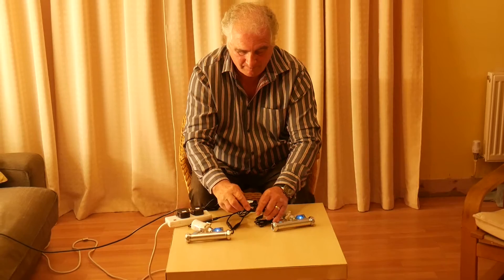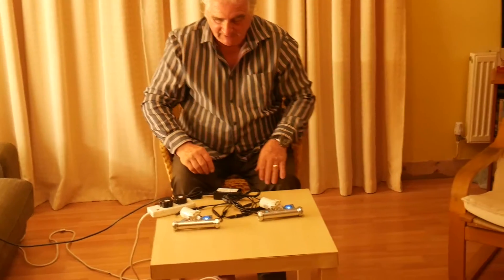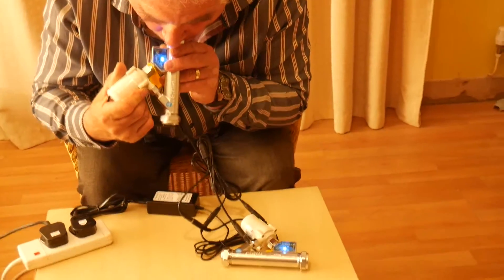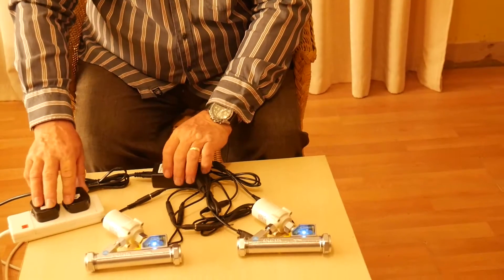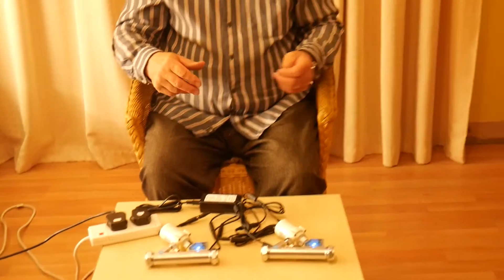Everything is connected — male, female, male, female — so everything connects. This time when one pump comes on, both pumps run. That's how to wire up the SP2 with two fully automatic pumps, one on the hot and one on the cold.